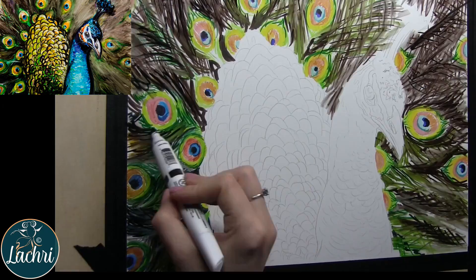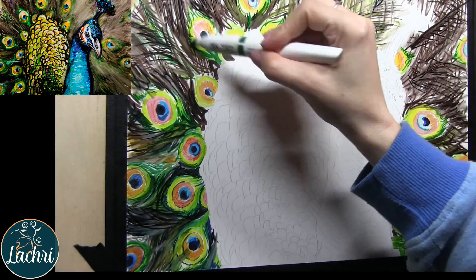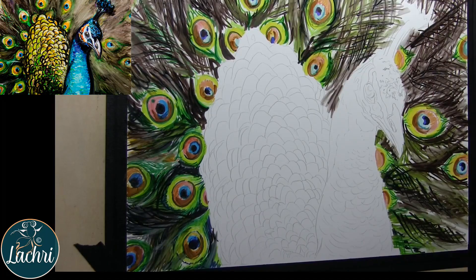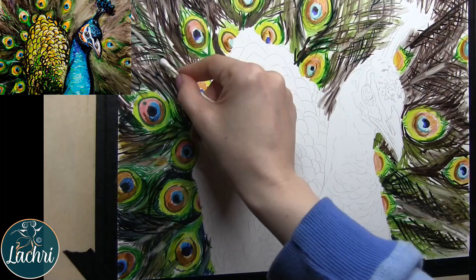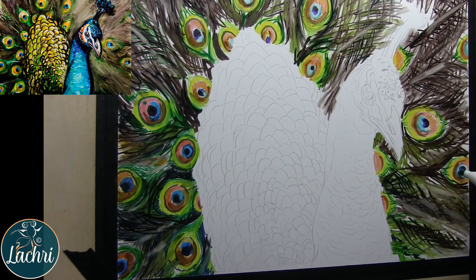Or I can take a Q-tip with some water, or a paintbrush with some water. When you work on Yupo paper, it will always reactivate, so you'll always be able to blend anything no matter how long it's sat. You will want to put this behind glass to protect it from any water getting on it when it's finished.